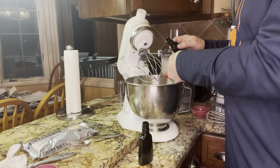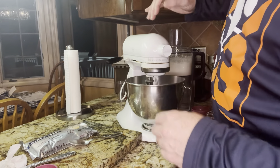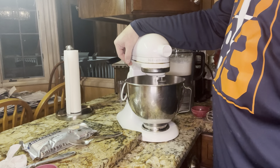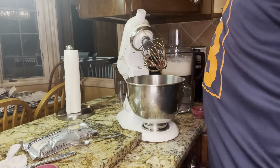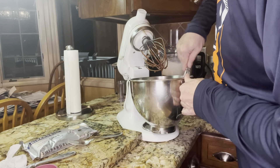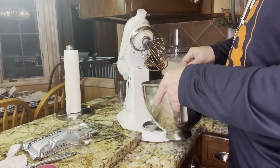I like vanilla extract, so I went a little heavy — I let it overflow a little bit. Now, because we have all these dry ingredients in here, I'm putting the mixer on real low. I'm going to turn it up as I see fit. I'm going to raise it up a little bit.